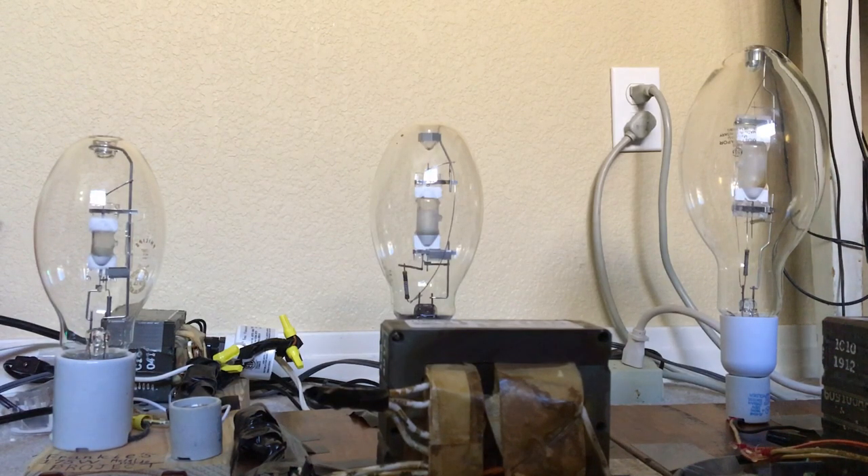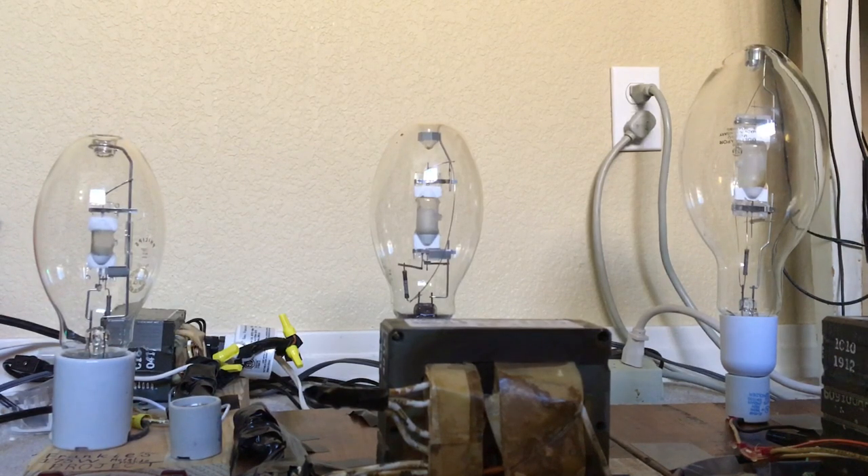Before I turn all of these three metal halide bulbs on at once, I am going to give a little bit of information about all these types of bulbs, like the lumen output that they produce and the average lifetime that they have, and of course the ballast type.